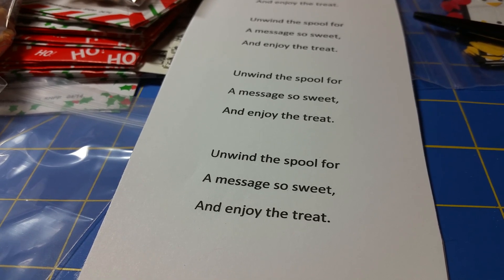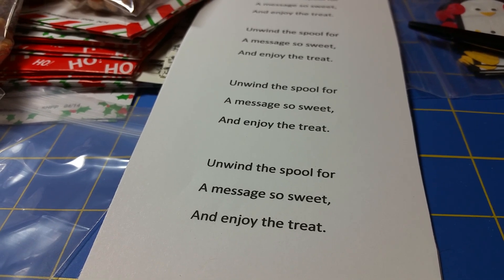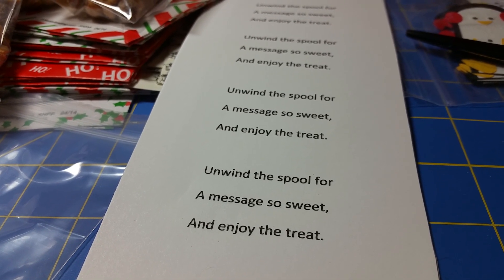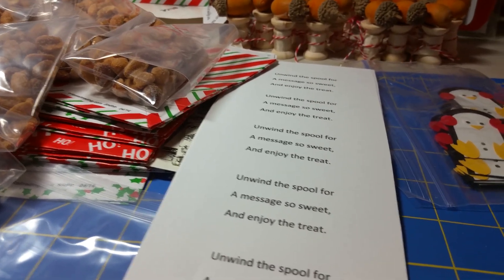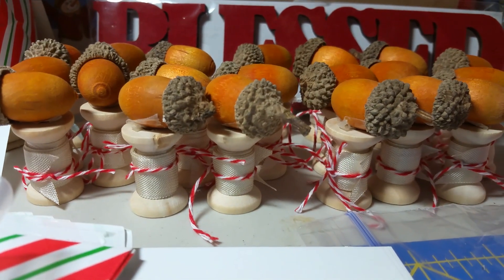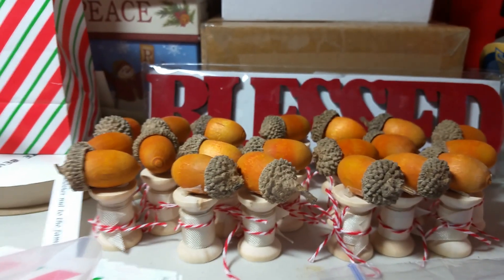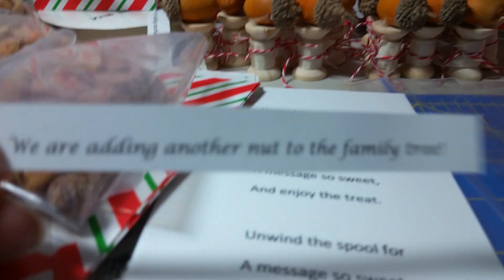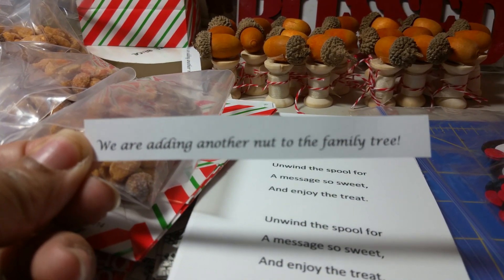My son's girlfriend slash fiance asked me to make the baby announcements. She saw something on Etsy that she really loved. If you know my son — which you probably don't — he is a comedian, always cracking jokes. So she had me make these little spools with acorns on top, and there's a message wrapped inside that says: 'We are adding another nut to the family tree.'